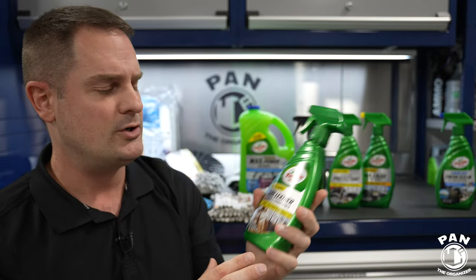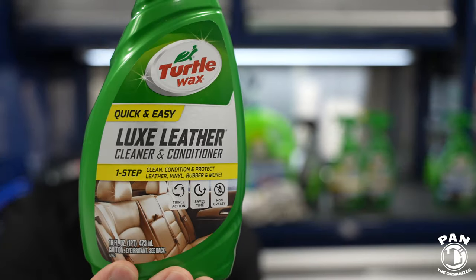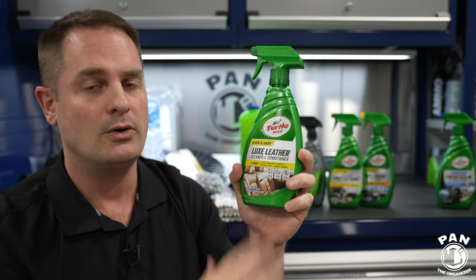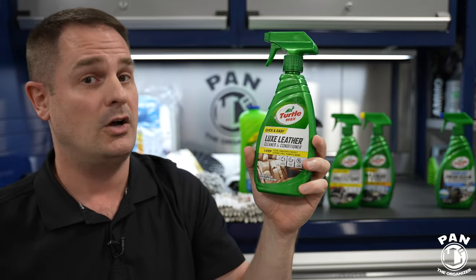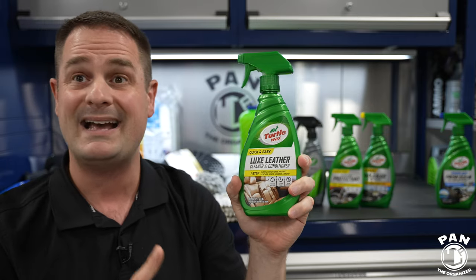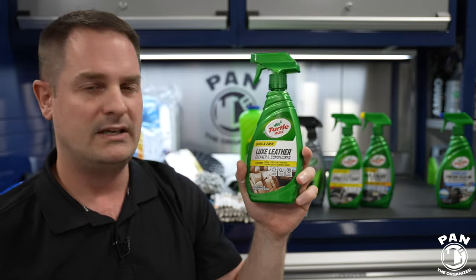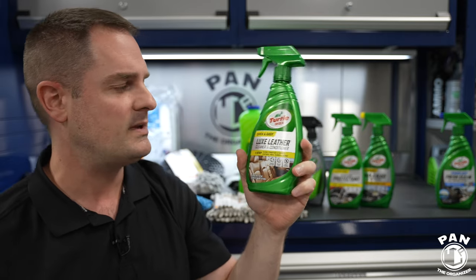If you have leather or vinyl in your interior, we'll be using Lux Leather from Turtle Wax — tremendous value. It's going to clean, condition, and protect your leather and vinyl surfaces in a very easy-to-use product. It also has UV protection and a non-greasy finish. It gives you that nice, crisp OEM feel — fresh, brand new from the factory. That's what we want.